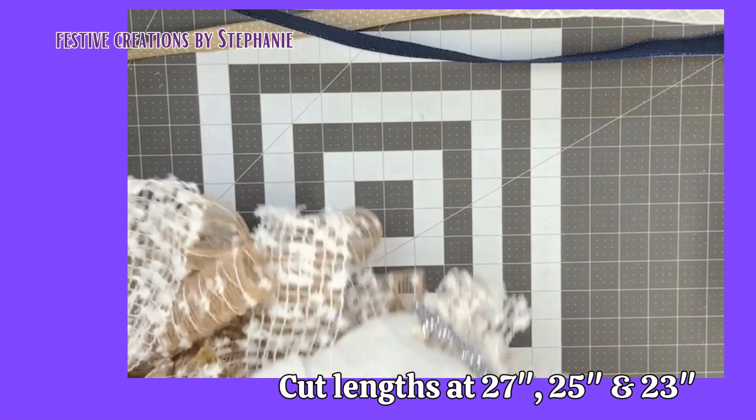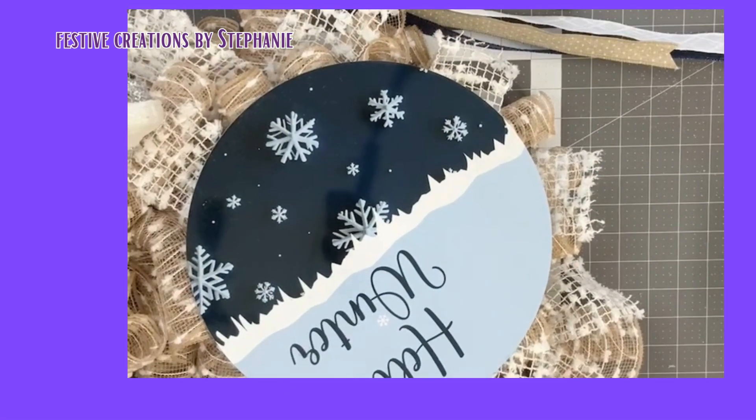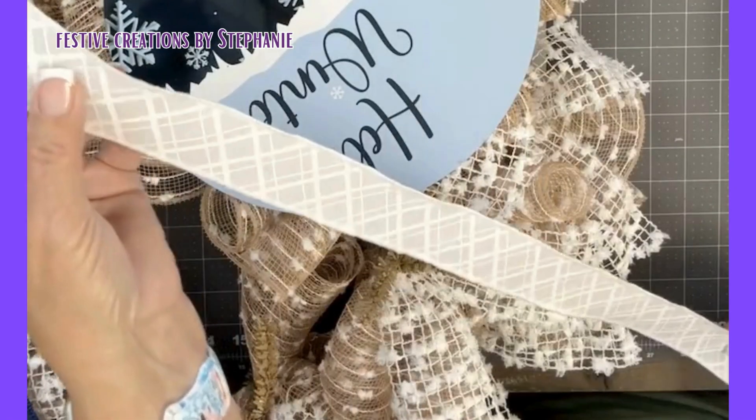I'm going to turn this around so that we have a wreath base. And here is a twist tie — this is just for demonstration. Now I'm going to take that 27-inch ribbon.